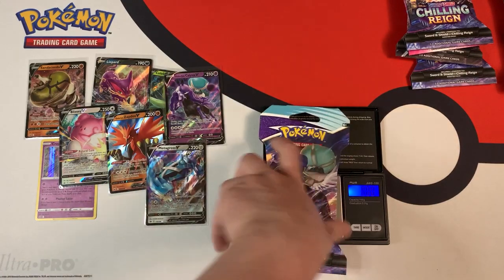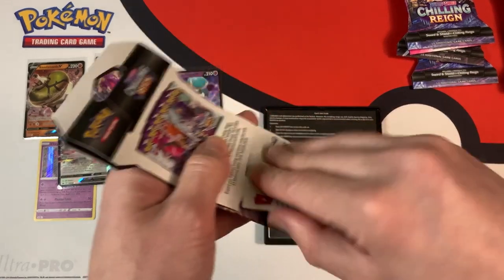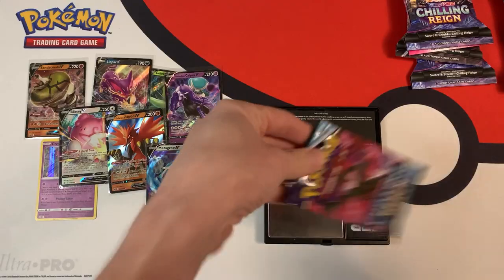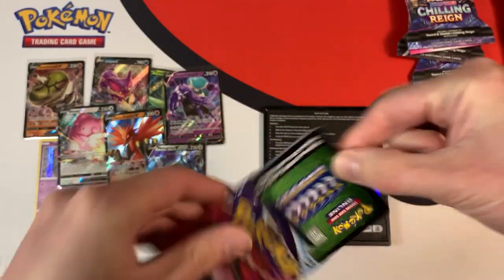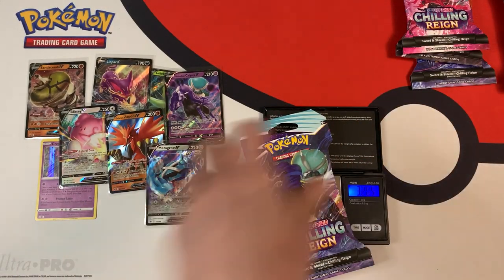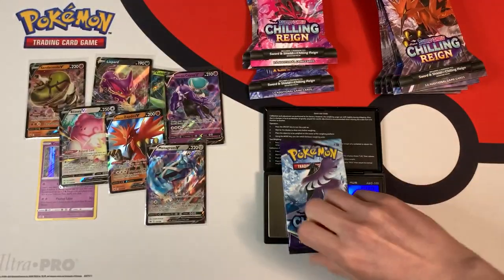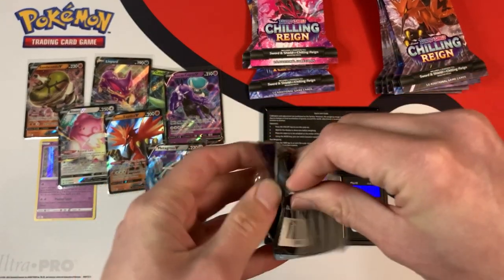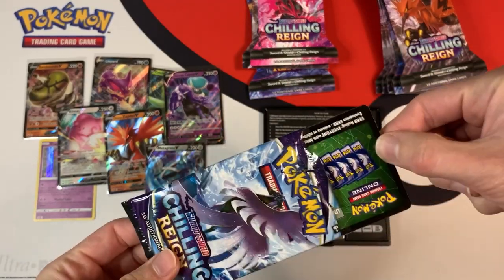Definitely the light packs were really interesting, because almost every single one gave me a white code card — so you might want to watch out for those lighter packs when weighing. This one weighs in at 22.52 grams for the booster pack. Green code card — nothing great. 32.05 grams. We're more than halfway through. 22.56 grams — green code card.